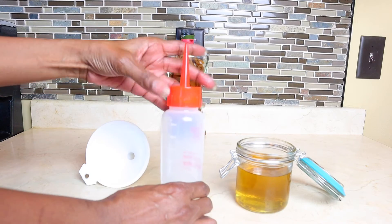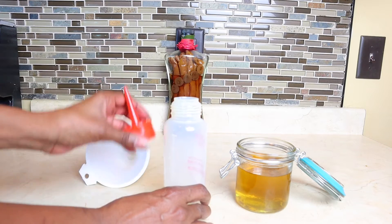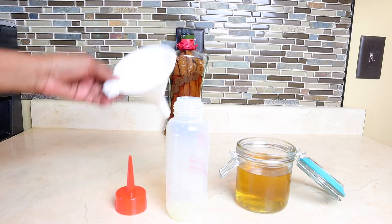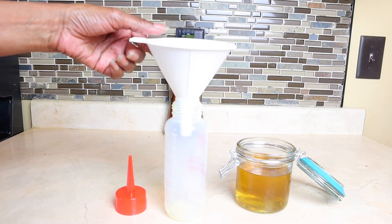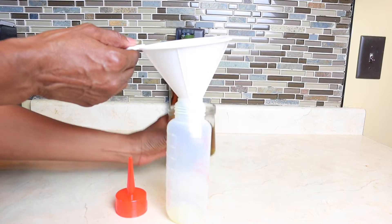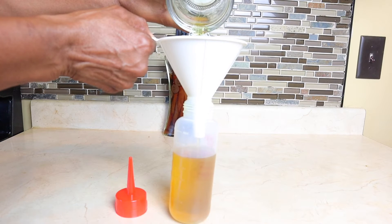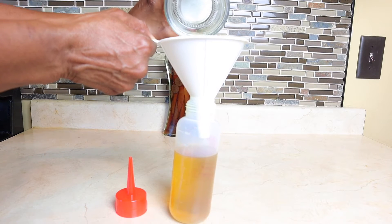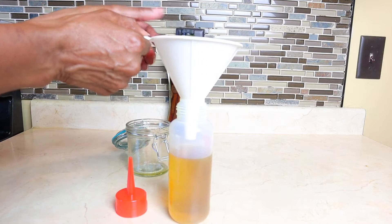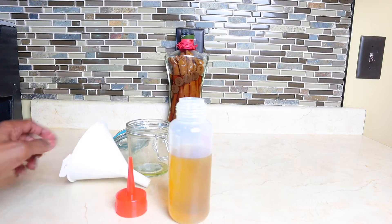There you have the aloe vera oil. Next, take this container — I found this at Sally's for about three dollars — and use a funnel to pour the aloe vera oil into it. This way you can apply it more easily to your scalp for massaging and putting it into your hair. It's such a great product, and it's a DIY.